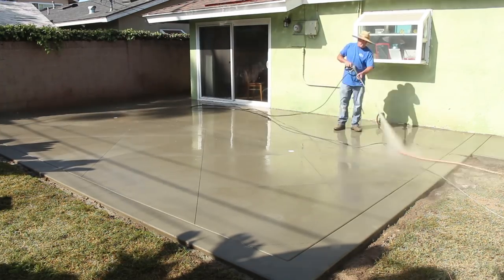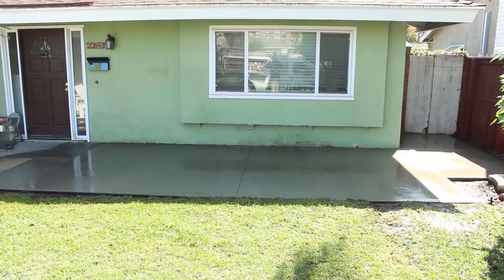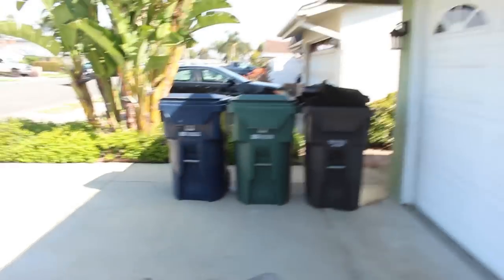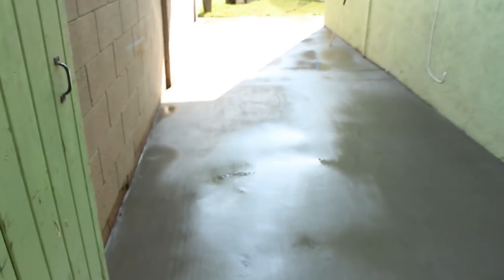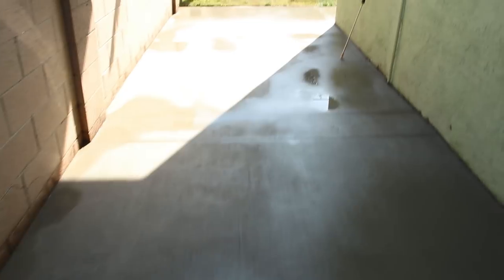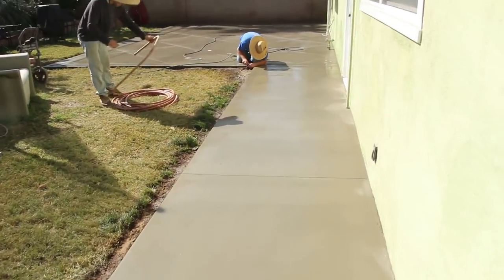This job turned out real nice. The water runs off really well, right to the drains, so this backyard won't flood again. The front yard drains well too — drains to the front away from the house. The side yard is also draining really well; I threw a few cuts over there as well. There are no drains in this little run but the water drains off fairly well — there are a couple of tiny bird baths but nothing that sat for longer than a few hours before it evaporated.